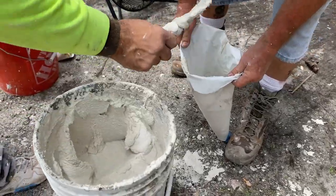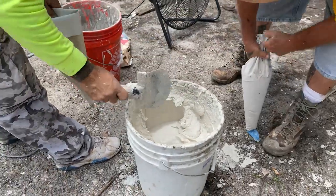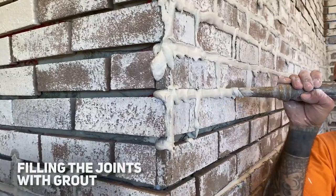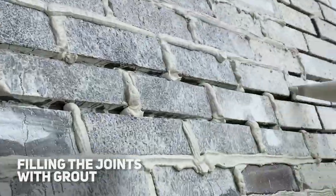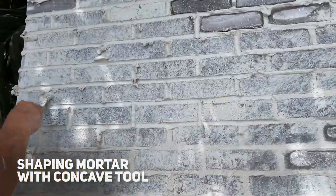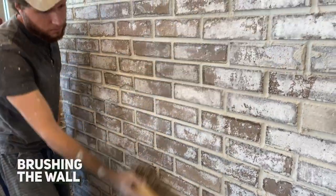For new installations, after the lime washing you will need to do the grouting. We use S-type mortar mix, mixed to a soupy consistency, and squeeze it into the joints. After shaping the mortar with a concave jointer, wait a few minutes and then brush the excess mortar off the wall.